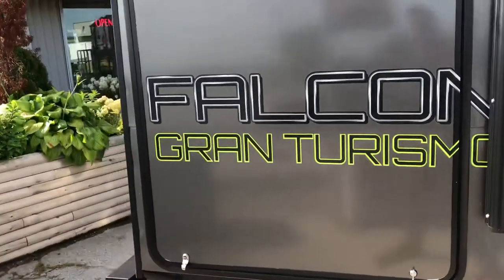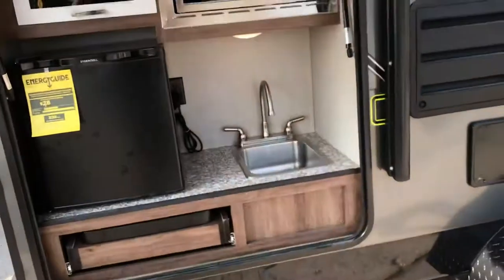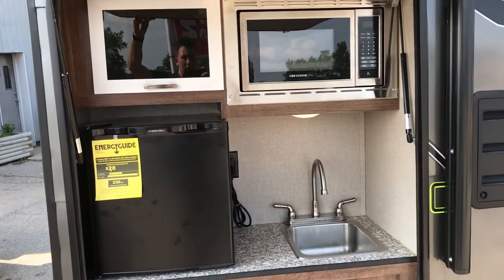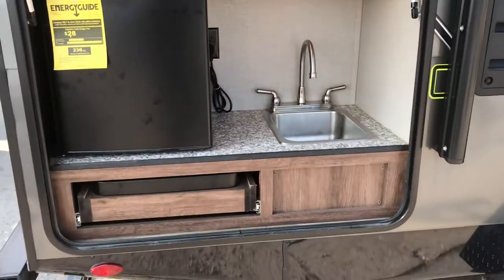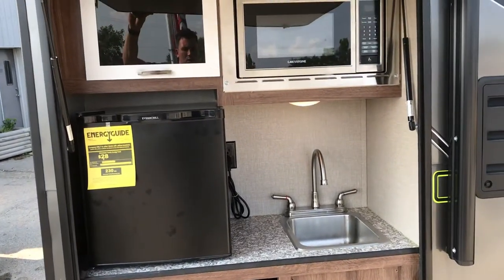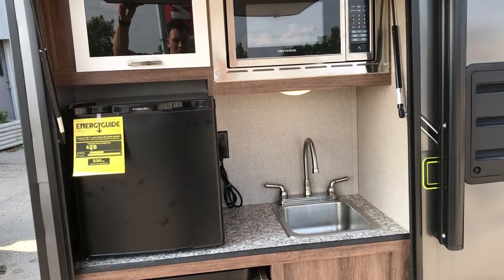This unit actually has an outdoor kitchen — something new for the Travelite series. It pulls up here with a couple of gas shocks that hold it open. Inside the outdoor kitchen we've got a microwave which is stainless steel, a small refrigerator, a storage compartment, and a pull-out sink door. It makes it a lot handier when you're cooking outside without having to go inside the trailer and disturb any little ones who are sleeping.